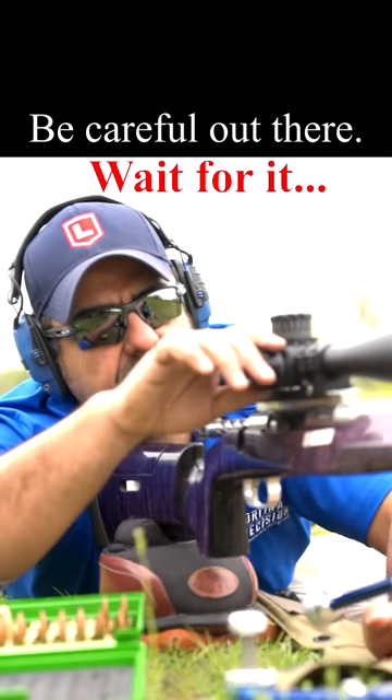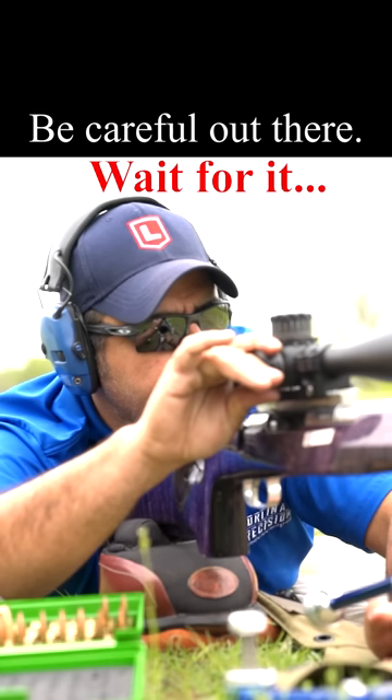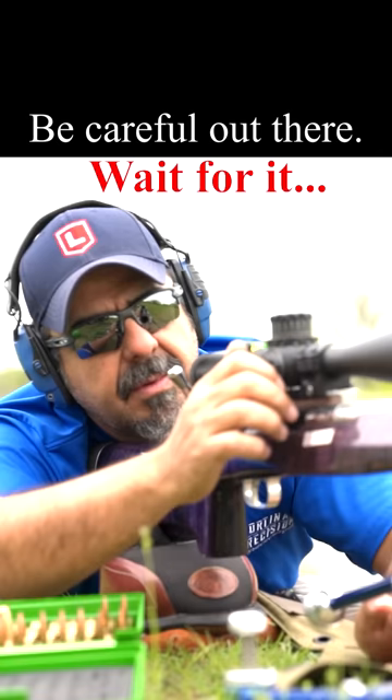Alright, now I'm just gonna shift to the right. One MOA. Maybe that's too much.